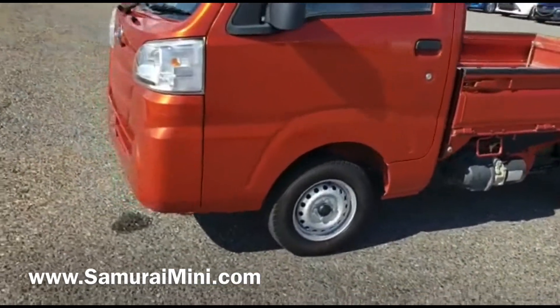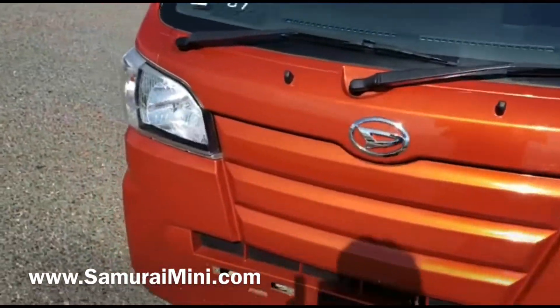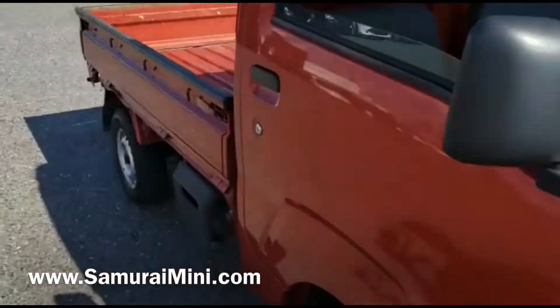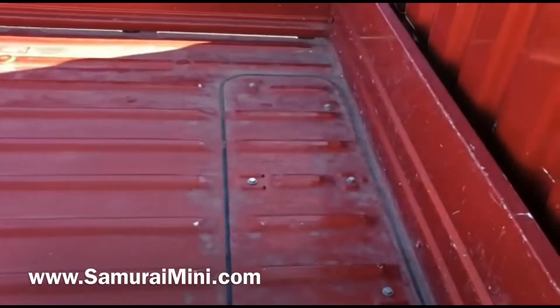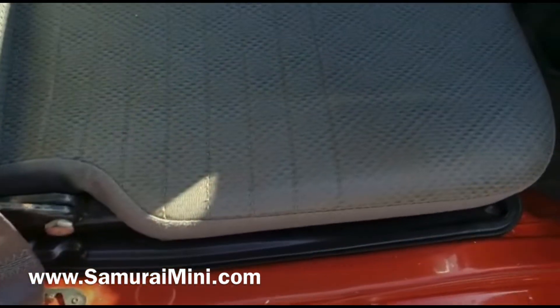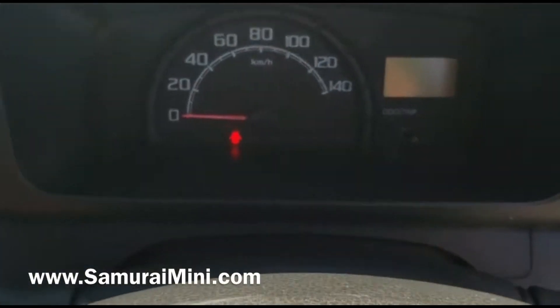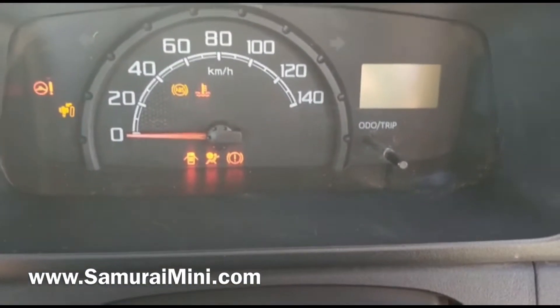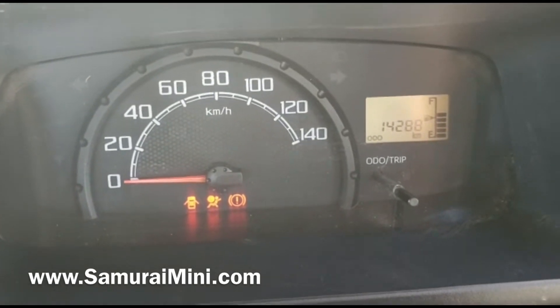Pretty clean underneath, and nice clear headlights as well. It's a three-side drop tray — normal looking tray, but it's got an electric hydraulic dump mechanism on it. If you look inside the cab, seats are still pretty good, steering wheel a little bit shiny. I'll just start the engine — there we go.